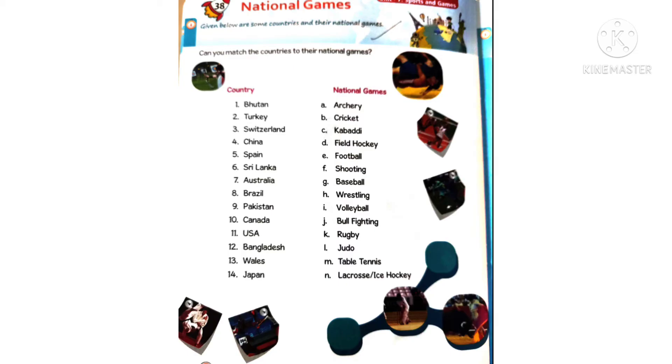Seventh one: Australia — cricket is the national game. Eighth one: Brazil — football is the national game. Coming to Pakistan, answer D: field hockey is the national game.